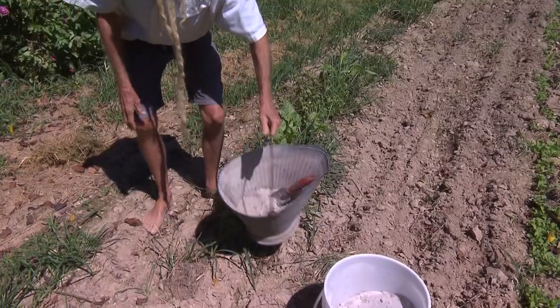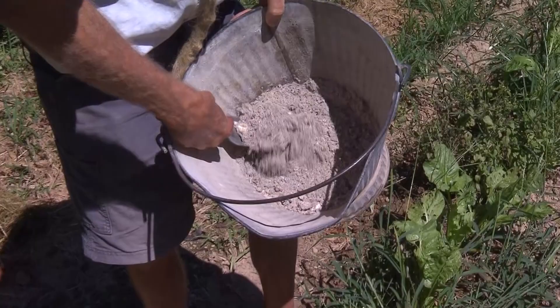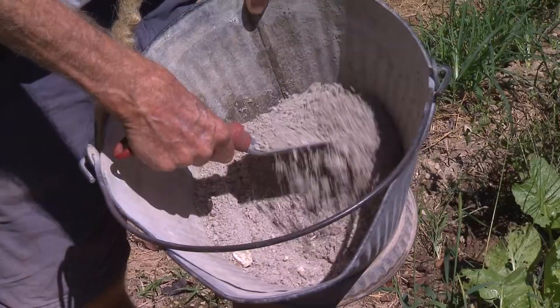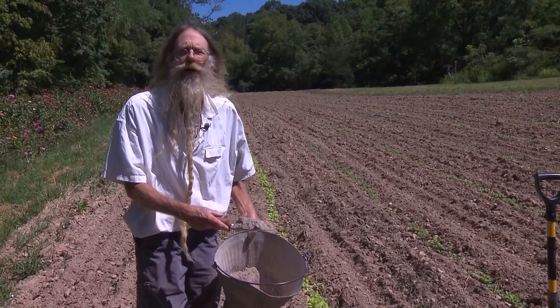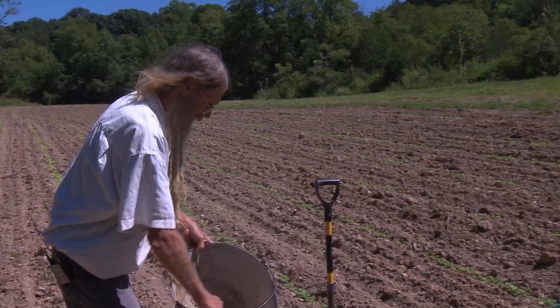We use two things mainly, and that would be wood ashes, which are a wonderful source of calcium, potassium, and lots of minerals that the trees have brought up from the deeper soil layers that the herbaceous plants can't access. I want to put about a pound of wood ashes to every hundred square feet of garden soil — that would be ten by ten — and just lightly scatter it.